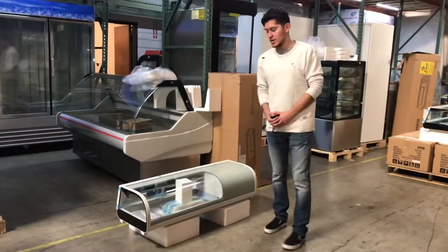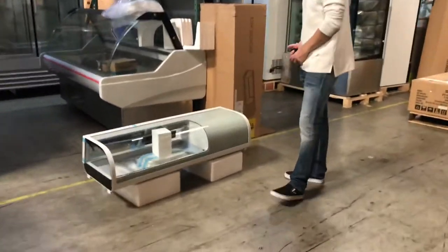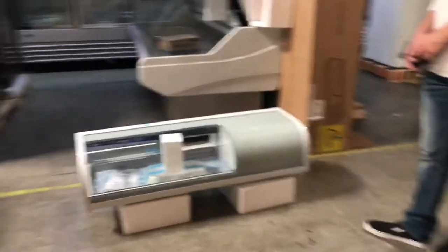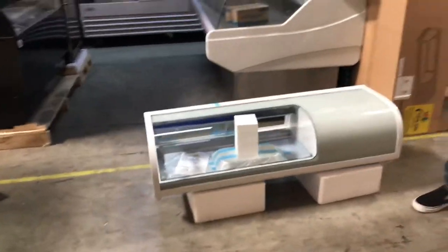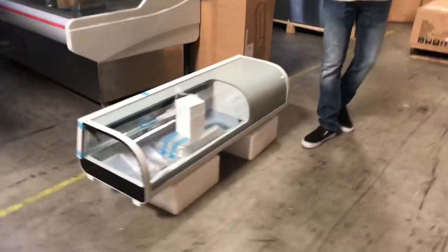Today we're going to go ahead and demonstrate our brand new 46 inch sushi display refrigerator. This unit is going to be certified by the health department. The brand on the unit is going to be our own company brand, Cooler Depot.